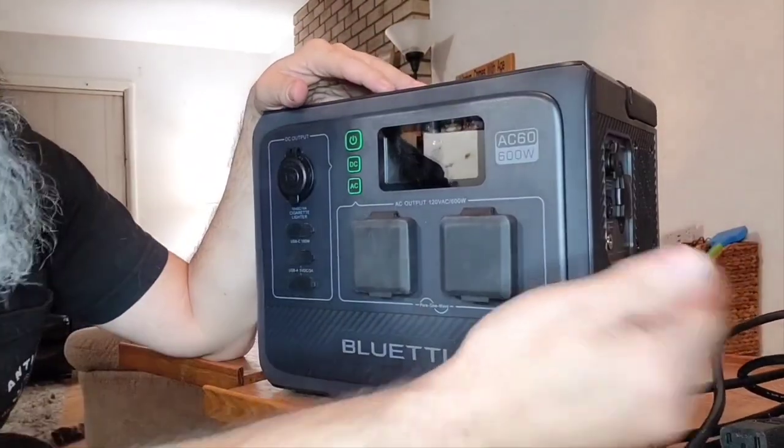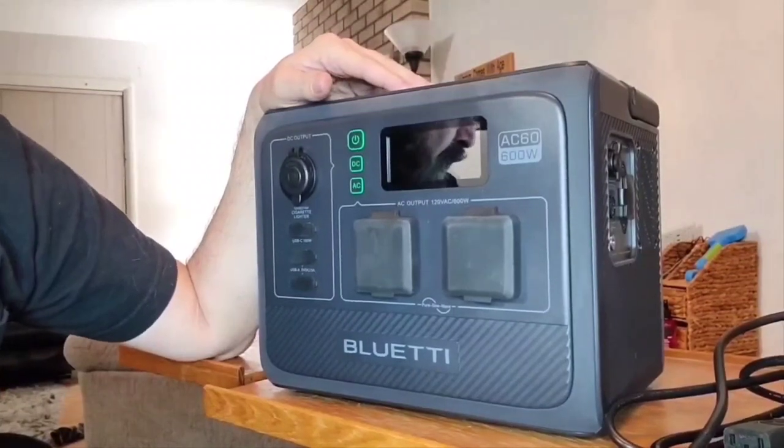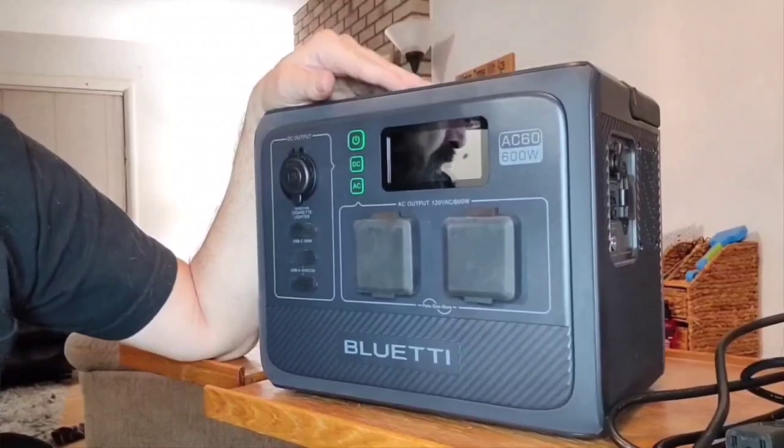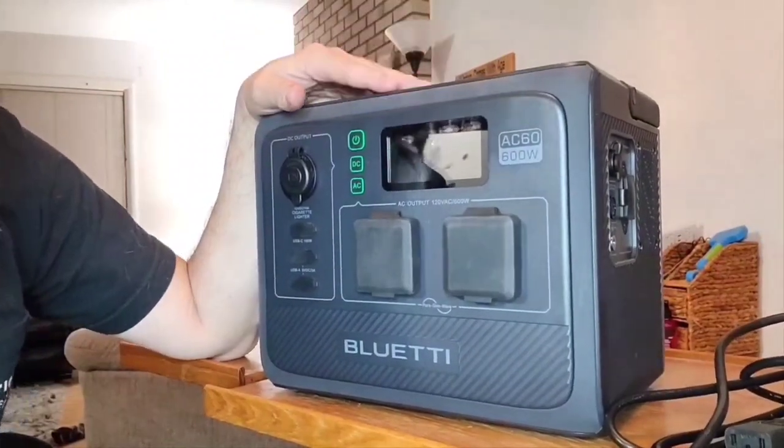In standard mode with it plugged into the grid, it charges at 257 watts — zero to 80 percent is just over an hour, and zero to 100 percent is just under two hours. Power lifting mode is similar to the same mode on the EB3A — it's going to lower the voltage and trick your device. You'll max out at 600 watts but it allows you to run devices that might otherwise be too demanding. I highly recommend not running anything close to 1,200 watts, but if you had to, you could for a few moments.